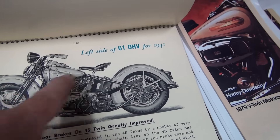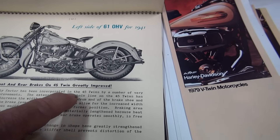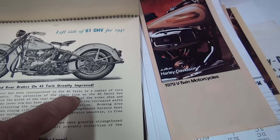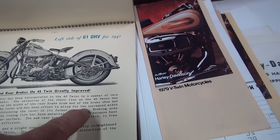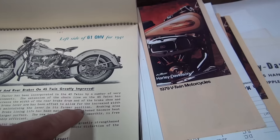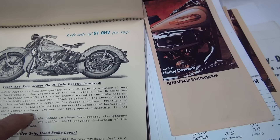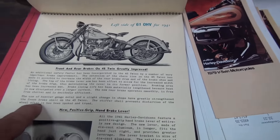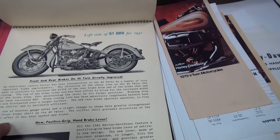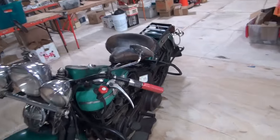This is the standard model without the chrome package. Front and rear brakes on the 45 twin are greatly improved. An additional safety factor has been incorporated by a number of important brake improvements. The extension of the chain line made it possible to increase the width of the rear brake drum. The brake shoe and lining — the top of the brake lever arm has been offset to allow for the increased width of the drum, maintaining the lever in its former position. Braking area has been increased 44%. The new rear brake operates smoothly, free from chatter, and is decidedly efficient. Heavier gauge metal greatly strengthens the front brake shell, preventing distortion.